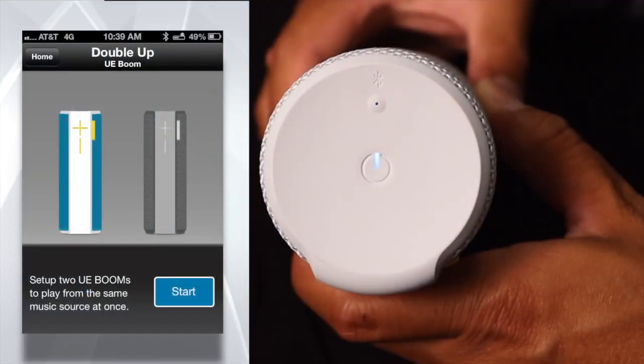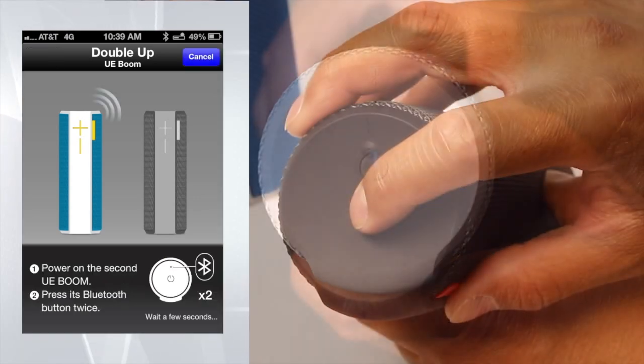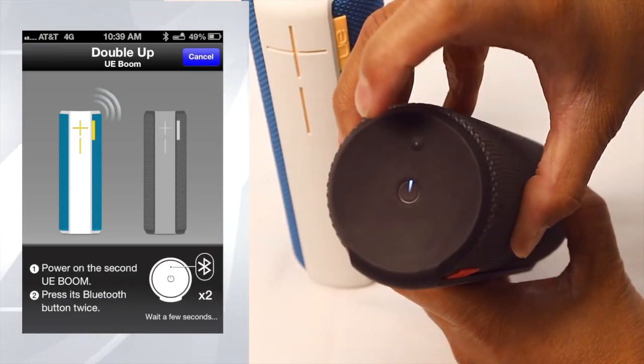You will also see the Bluetooth button begin to blink rapidly. Now the app will instruct you to: one, power on the second UE Boom, and two, press its Bluetooth button twice.